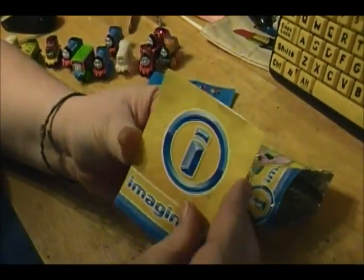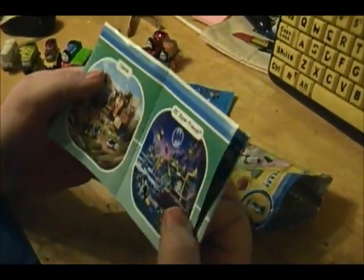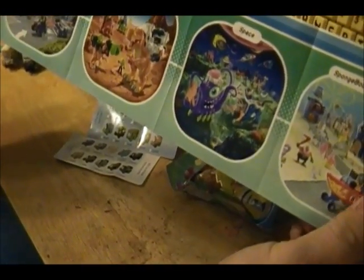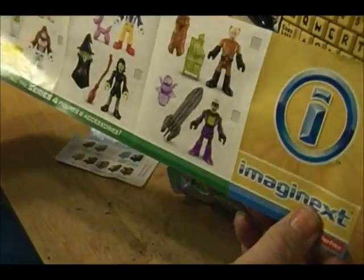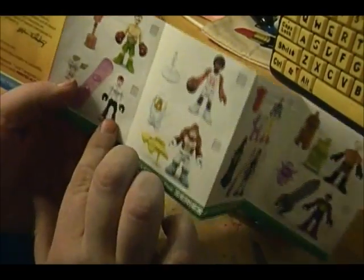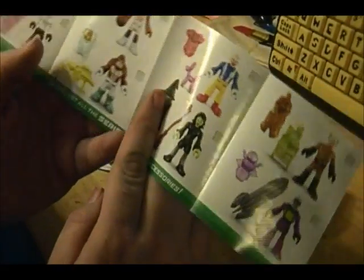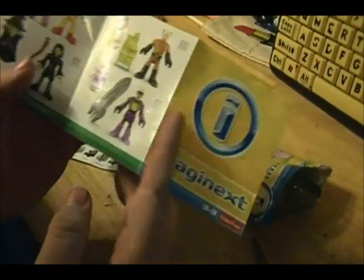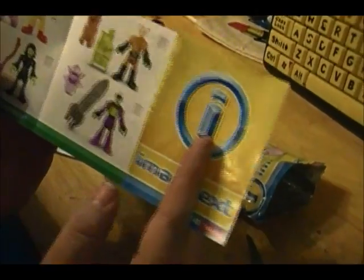I've already opened it up and I'm guessing this is the checklist. Oh no, these are little things that you can get. Wow, look at all that. Here's the checklist on the back. So it looks like you can get a boxer, a female snowboarder, a basketball player, a gorilla with a gun, a witch, a clown, a mad scientist it looks like, and then some kind of evil genius robot.